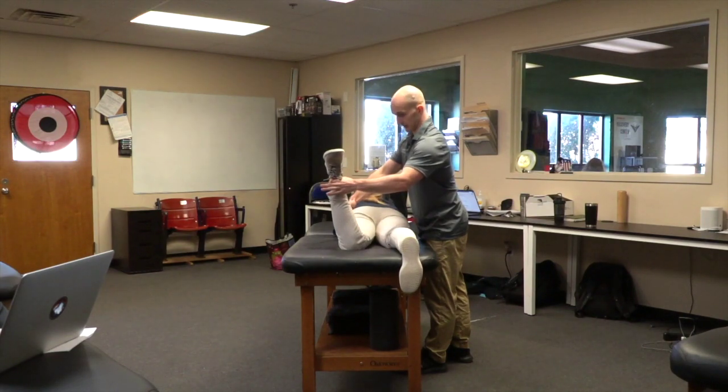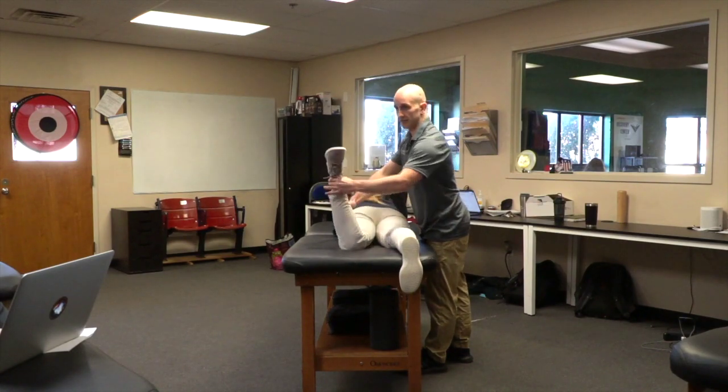I try not to look and bias that, but then looking at the angle — Dean had the best view — it's probably like 10 degrees of IR. So it's normal. She has a normal Craig's test.